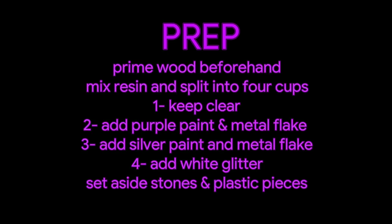You'll want to follow the instructions for how long you have to mix your two parts for your resin. Once that is done, you want to separate it into four cups. I kept one clear, one with purple, one with silver, and one that I just added white glitter to. Make sure that's all mixed together and set it aside ready to go.